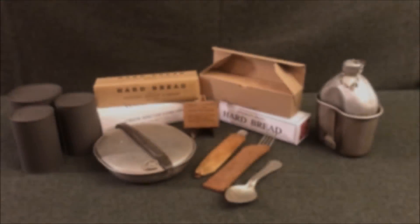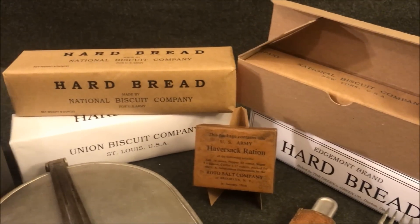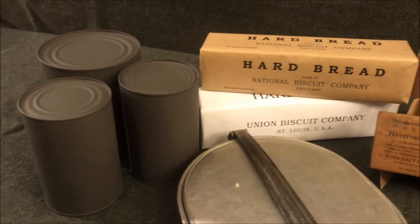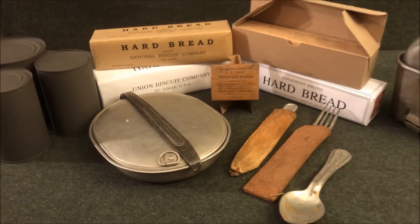Shown here with the 1908 haversack ration are various ration and mess kit components that would have been issued to an American soldier in 1916. Since the grocery component is meant to be an accessory to the main ration items, I will show you how to utilize its contents in conjunction with other issued food.